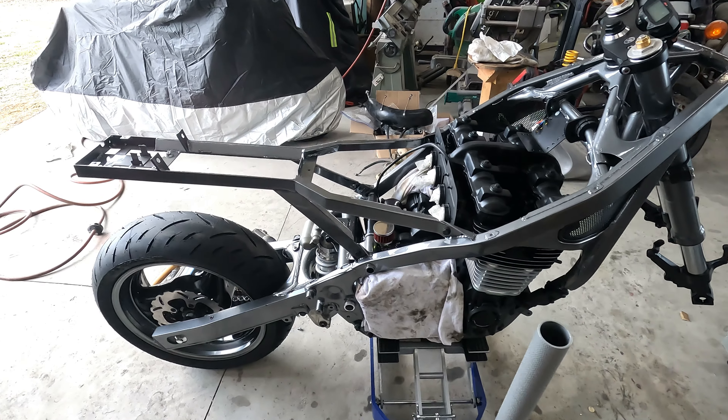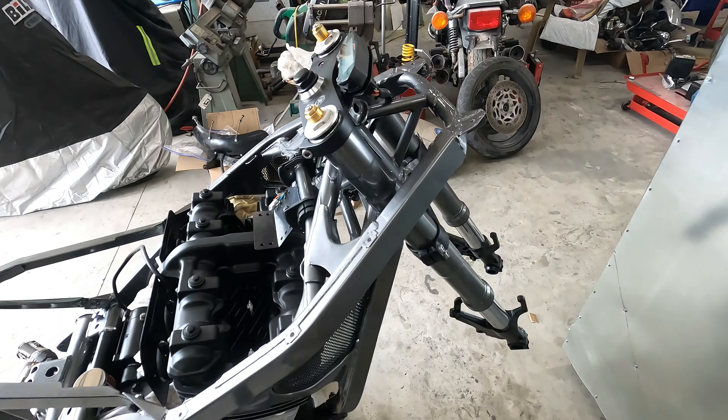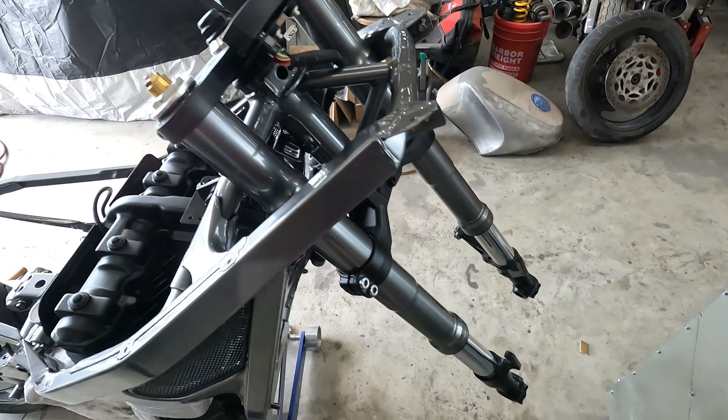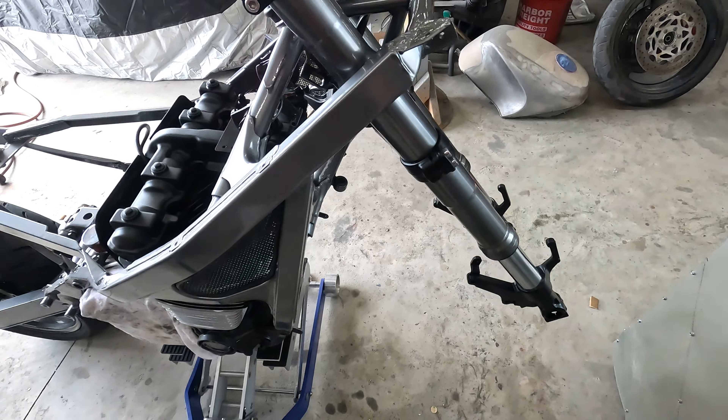Hey everybody, we're back — another day and another update. I was able to get the fork tubes assembled. I haven't put the oil in them so I've left the caps somewhat loose. Those were powder coated with the black chrome as well.